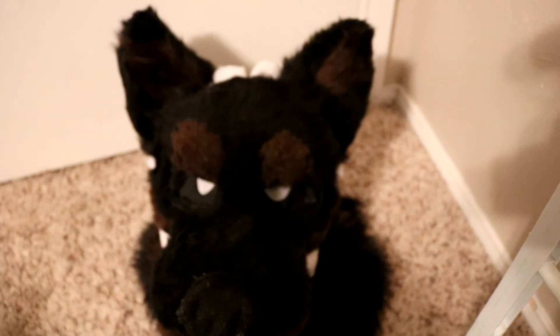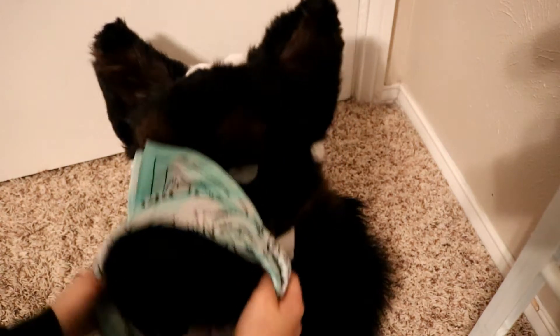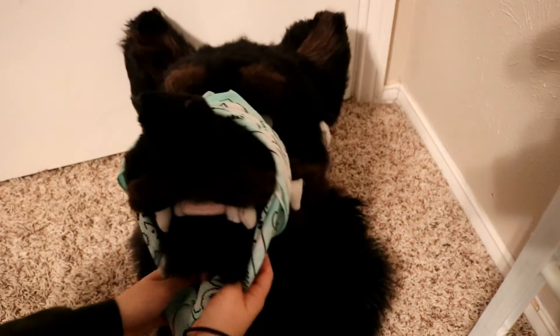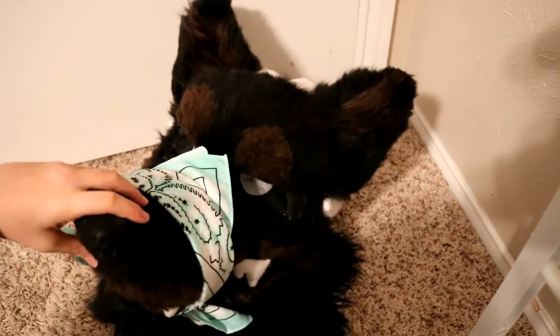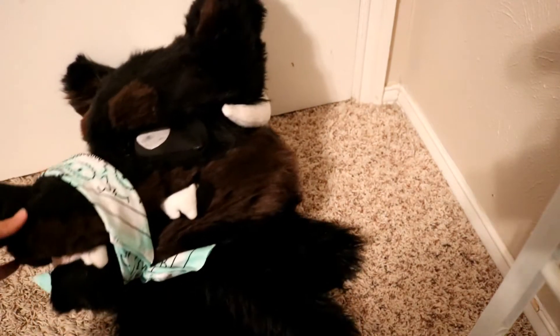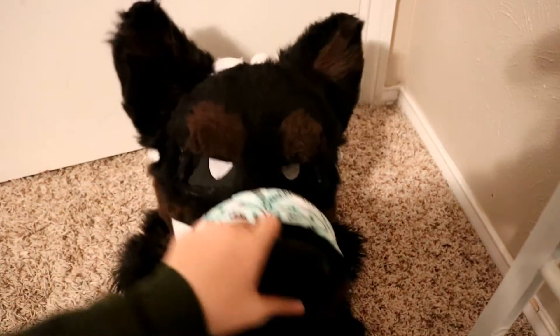Another thing you can do with a bandana is to wrap it around the muzzle. Say if your character has been a very bad dog, you can just wrap it around like so, like a little muzzle. It also keeps the mouth shut if you need the mouth shut, or if your character is mute, or if you just want to put a little muzzle on your character. It can look really cute and adorable.